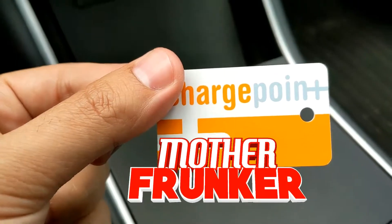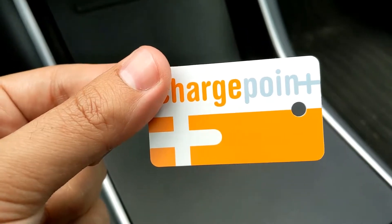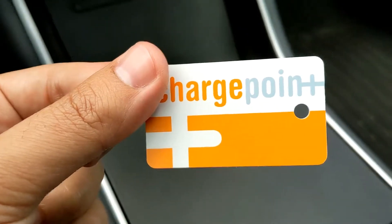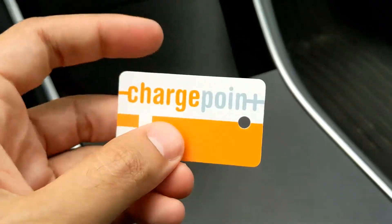What's going on everybody? Welcome back to another Tesla video. In this one I want to talk to you about ChargePoint. If you don't know, ChargePoint allows you to have access to all sorts of chargers that are outside of the Tesla charging network. I recommend that you send away for one of these little cards.